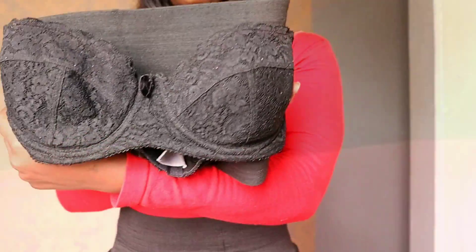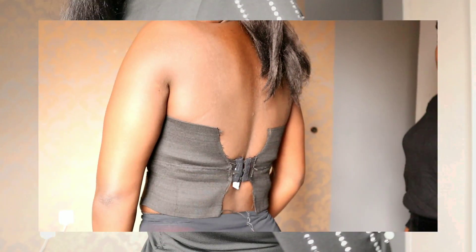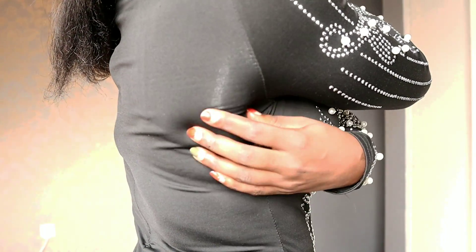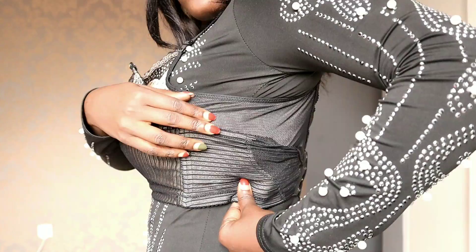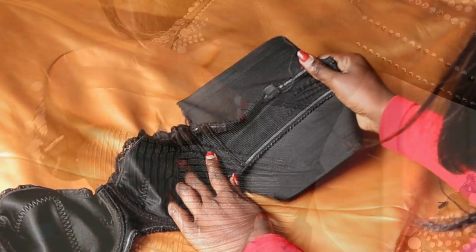Hello beauties, thank you so much for clicking this video. Today I'm going to show you how you can get rid of the underbra fat, and I'm also going to show you how you can make your own big band bra. If you love this video, remember to give it a thumbs up, comment, and don't forget to subscribe.